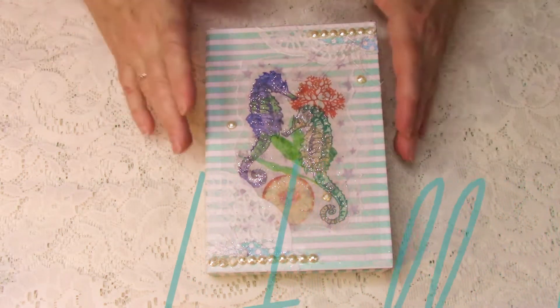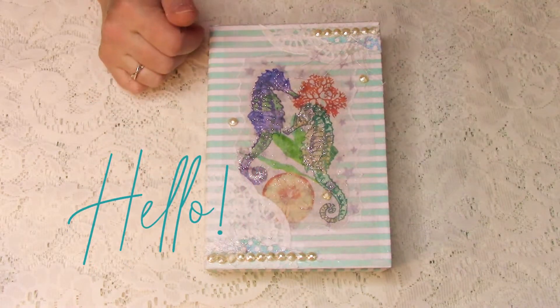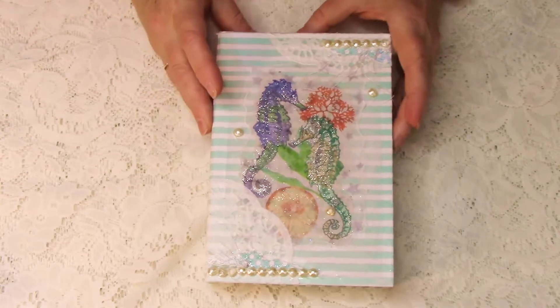Hello everybody. I have finished my Seahorse book, and I am happy to bring it to you and share it with you. This is a book in a box — a box that I picked up while I was on my journeys down in California.